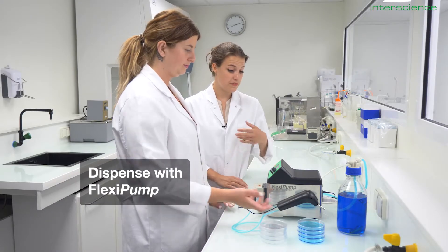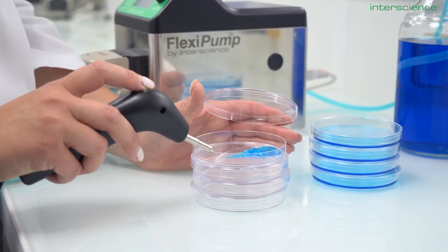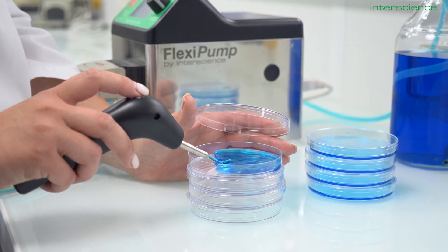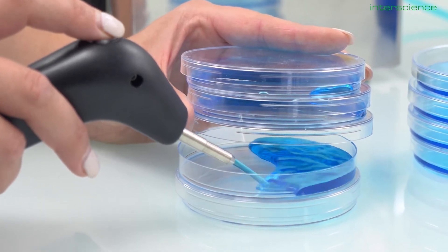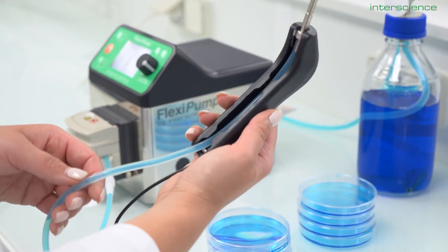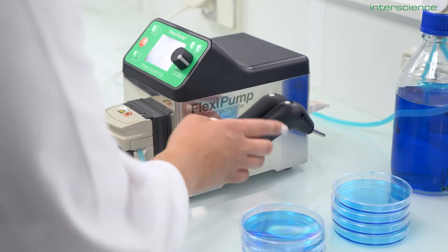Now for the most versatile equipment in our whole arsenal: the FlexiPump is a high precision tool for sterile liquid dispensing. You can prepare your own petri dishes or dilute buffer, or have your test tubes ready for a serial dilution. With the autoclavable tubing that fits nicely into the handy gun, you have a user-friendly dispensing method that also protects you from hot liquids.